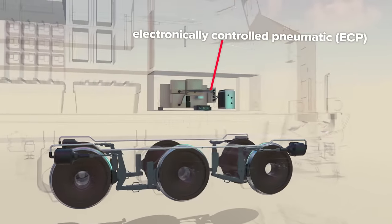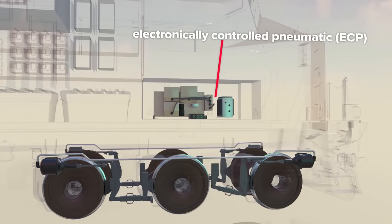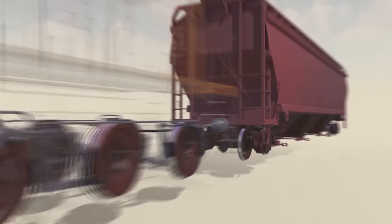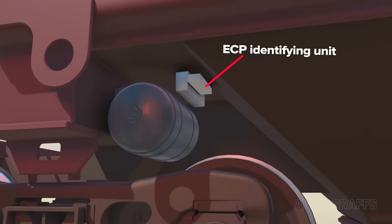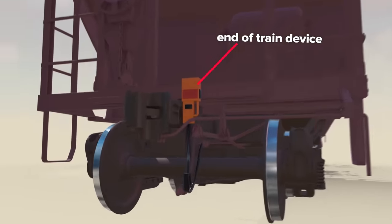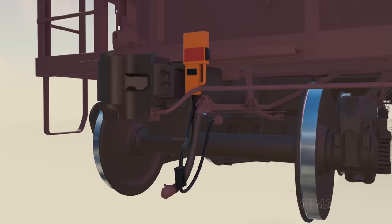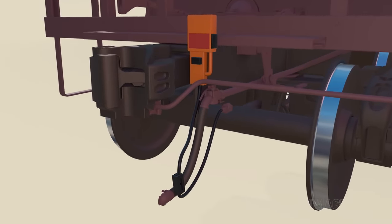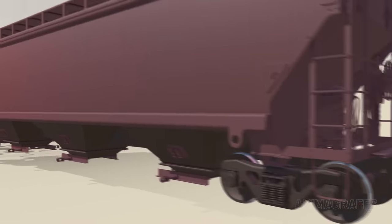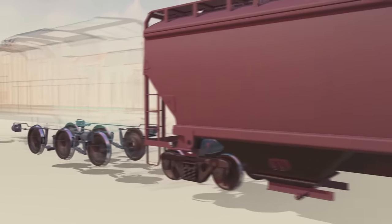Modern locomotives have electronically controlled pneumatic or ECP systems where electronics add precision control to braking procedures. The brains of the system are mounted underneath the cab. Each car has an identifying unit and controller setup. There's an end of train device connected to identify the very last car. With all cars connected and properly sequenced by the ECP system, more complex braking procedures can be performed — for example, brakes can be applied progressively from the last car in the train forward so cars don't ram into each other.